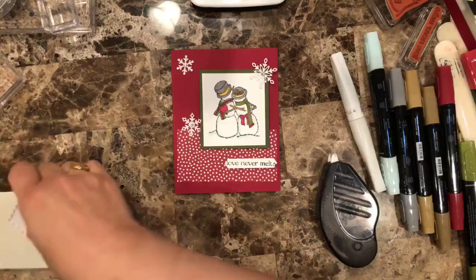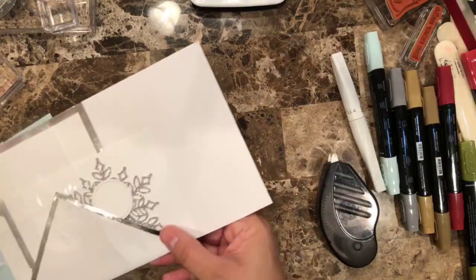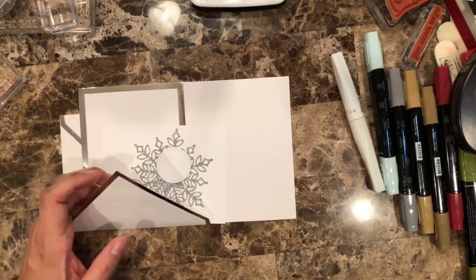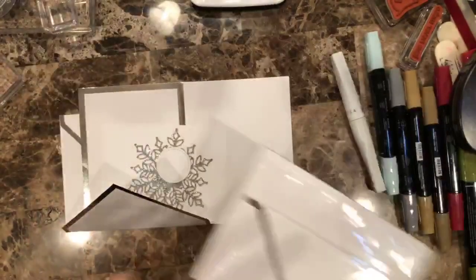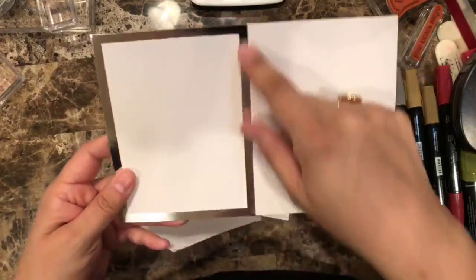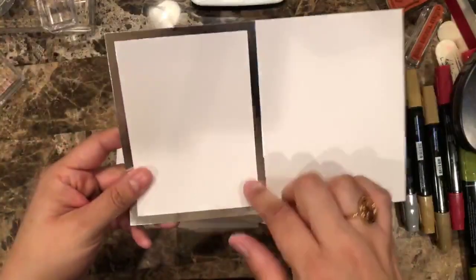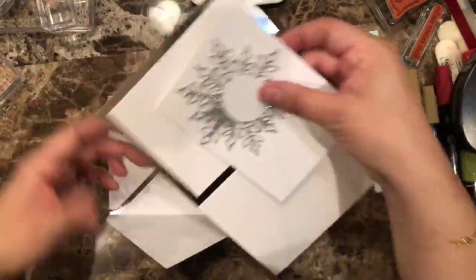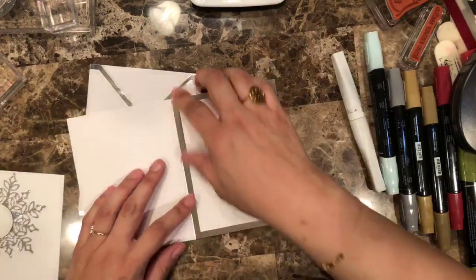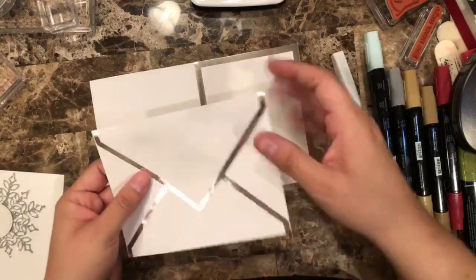Now let's go to card number two, and card number two is really simple. Let me just show you — here it is. This one uses a silver foil edge card. As you can see, the card already has a silver foil, which I think is great because I always struggle with putting a big piece of foil paper when you're only going to be showing a little — you only get two sheets per pack. I love how it looks. I love that they have the silver and the gold, so now I can have that foil look I love without having to use a big piece of foil paper. And you can see the envelope also has the silver foil — I think it's really great.